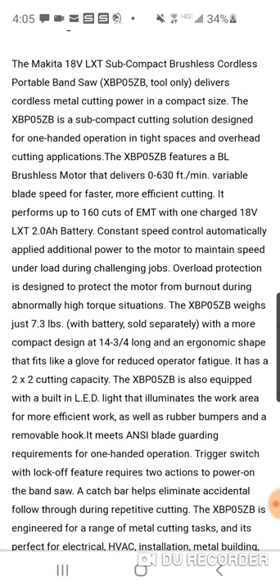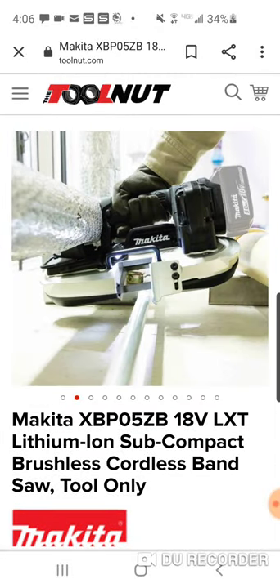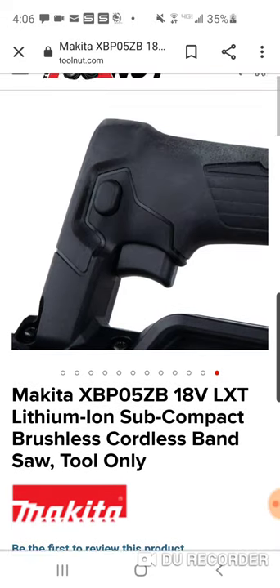It performs up to 160 cuts of EMT with one charged two amp hour battery. They show it with a five amp hour in the pictures, but with a two amp hour it stays light. The thing with Makita is they don't have smaller 18650 or 21700 compact batteries — the three, four, five, and six amp hour batteries are all pretty much the same size, using two rows of cells. So having two or three 2.0 amp hour batteries will really keep this light.